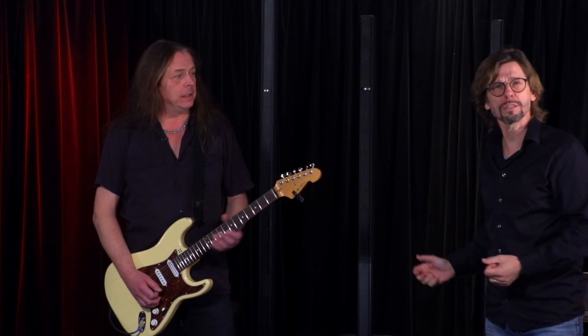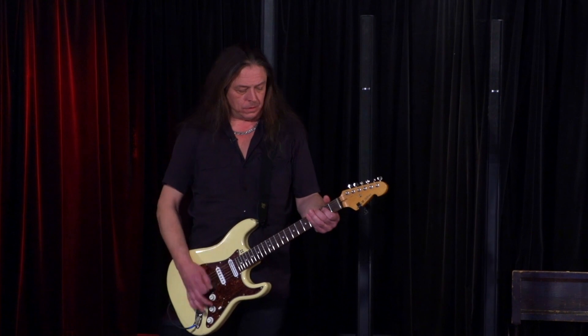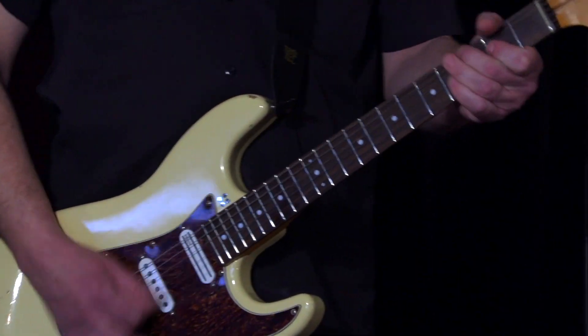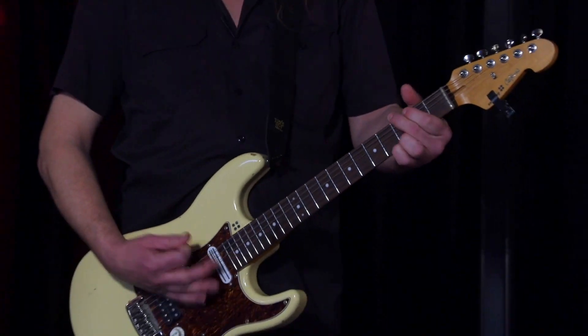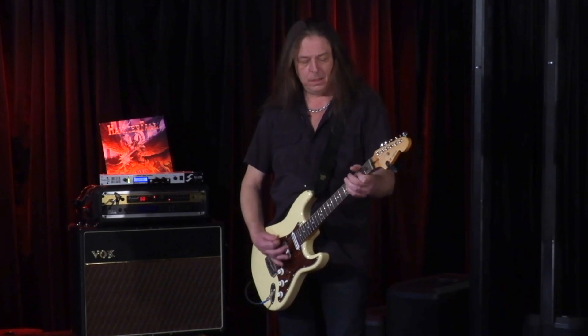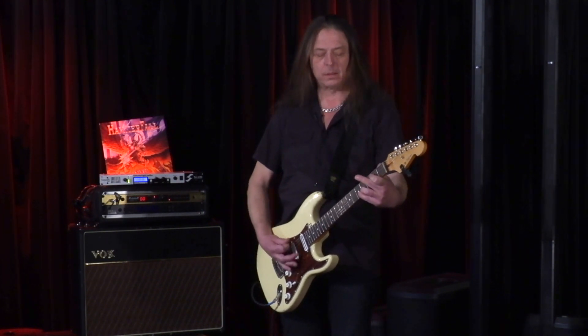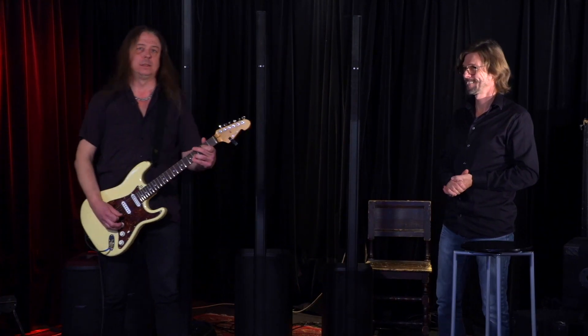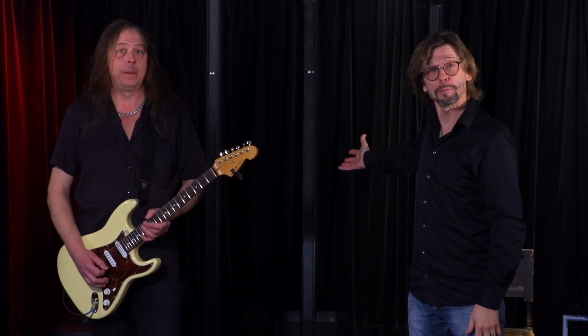It's absolutely amazing to stand next to the speaker and listen. I mean this Marshall speaker — it's a Marshall speaker actually — but it's a Bose L1 Pro 16.